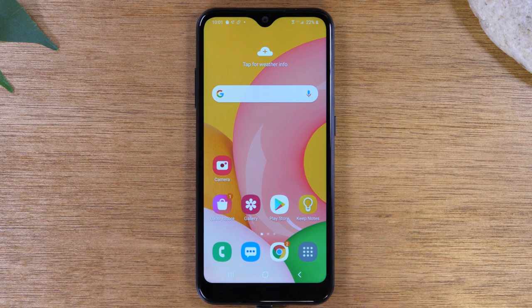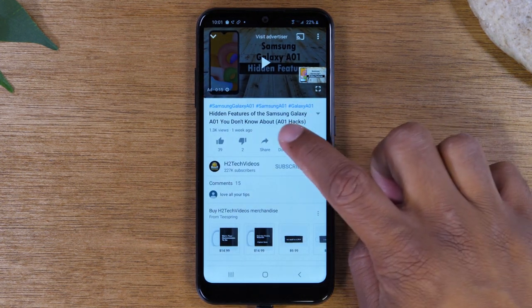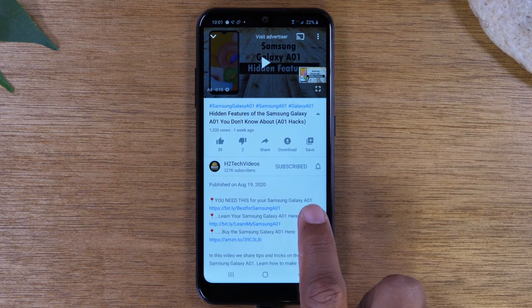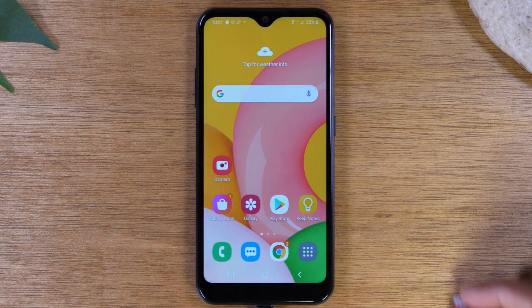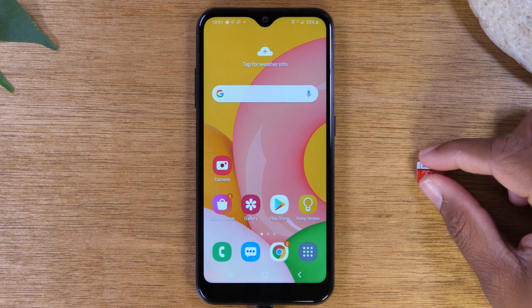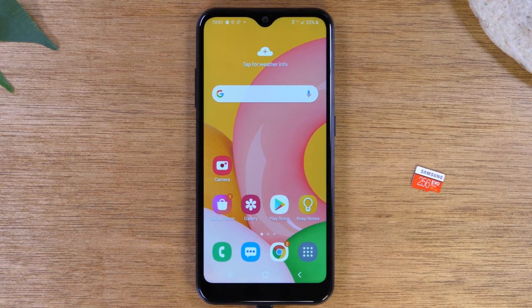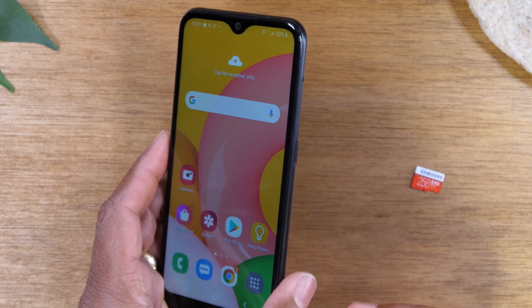Before we get started, I wanted to show you guys in the description of the video below — just tap on this little arrow next to the title. You will see a link that says you need this for your Samsung Galaxy A01. We'll have some recommendations of memory cards. Today, we're going to be installing this 256 gig card, which we got for $44 on Amazon. You can also get a 128 gig card for about $21, and those links are in the description. This phone can go up to a 512 gig memory card, so anything bigger than that it won't accept.